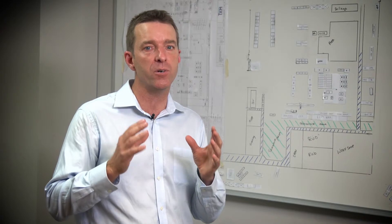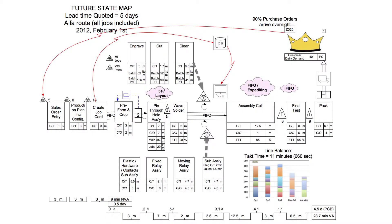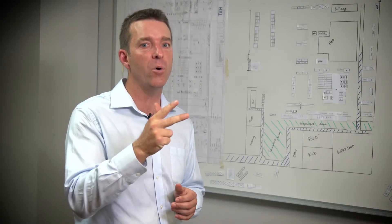The key steps to achieve a successful plant layout are to firstly agree the future state map, secondly optimise the individual cell sizes, and thirdly make it all work.